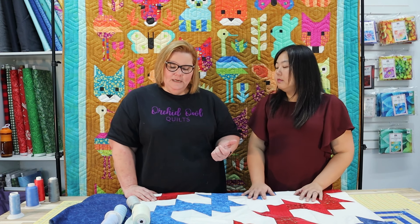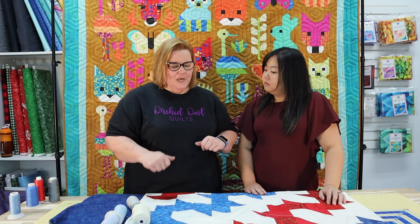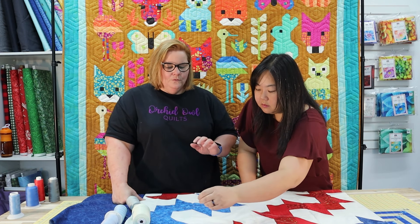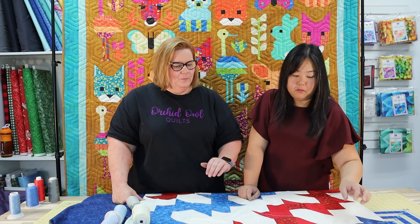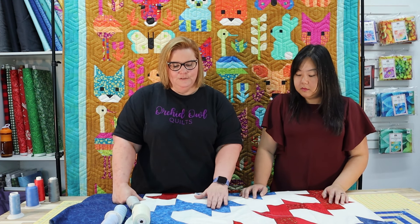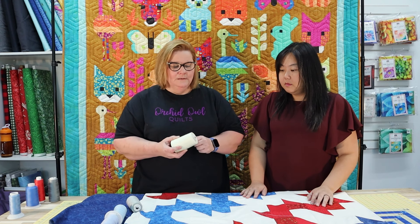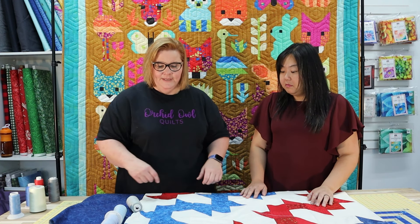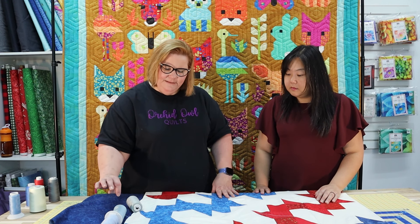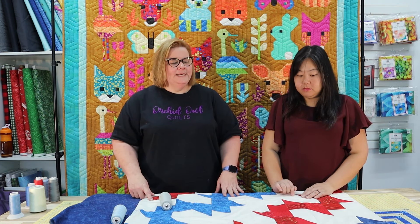Sometimes there's not one right answer — it's just the one you like the most. The white thread would also be a good option, but it reads really stark on dark fabric, making it very high contrast. The gray also works well. Between the two light blues, they're basically the same shade, so we narrow it down to one light blue as our top choice.